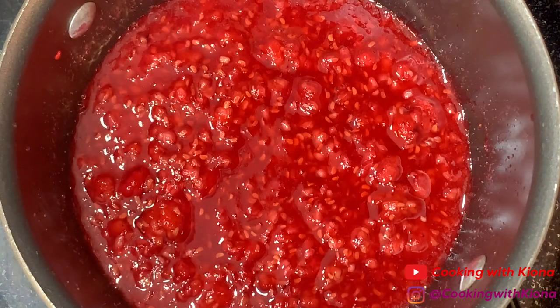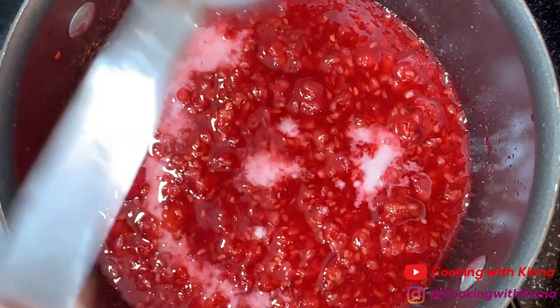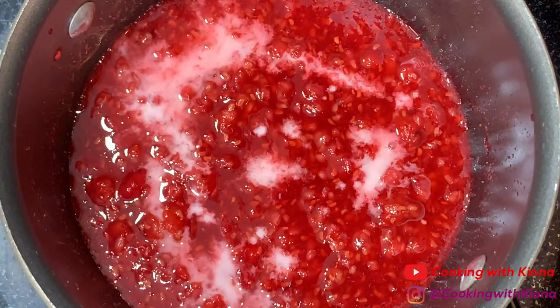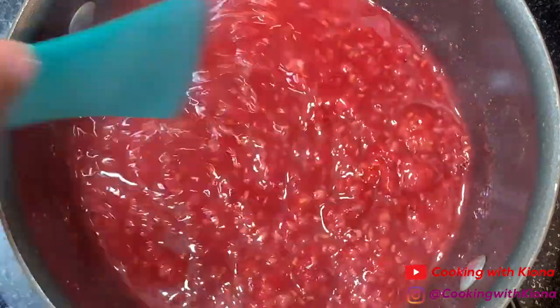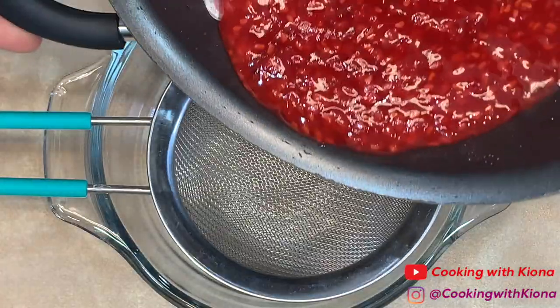If you feel like your raspberry sauce isn't thick enough, you can go ahead and add a cornstarch slurry, which is basically just one part cornstarch and one part water. When your raspberry sauce is finished cooking, take it off the heat and pour it through a fine mesh strainer.